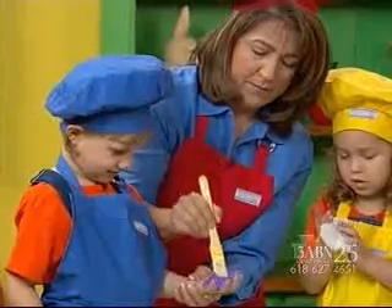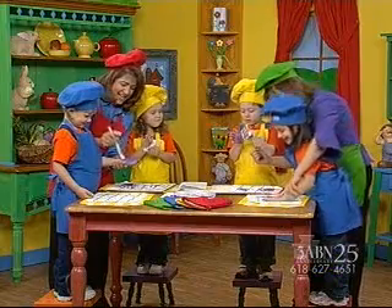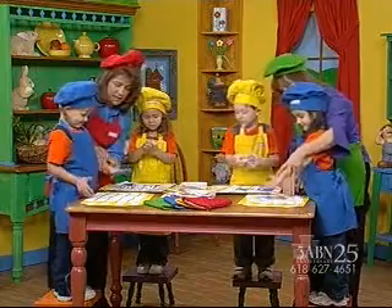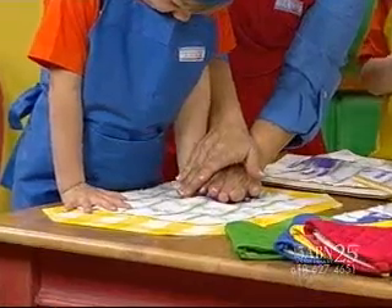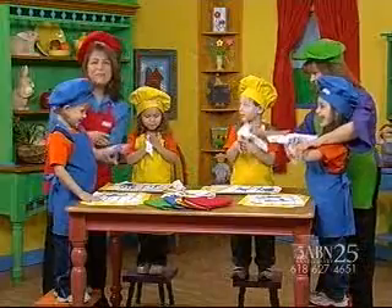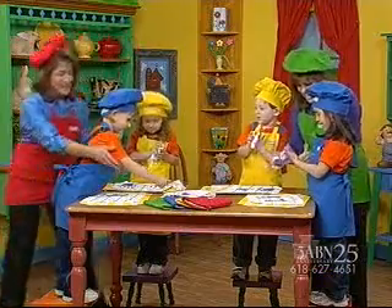I'm thankful that Jesus didn't make my hands purple! But I'm also thankful that Jesus is always there for us whenever we need him. And boys and girls, Jesus is there for you too, whenever you need him. Kids, is it fun to come to the kitchen? It is! And boys and girls, it will be fun when you go to the kitchen too, because any time you go to the kitchen, it's fun!